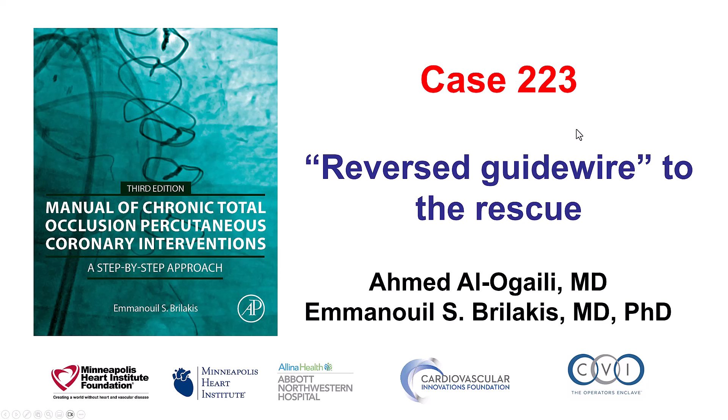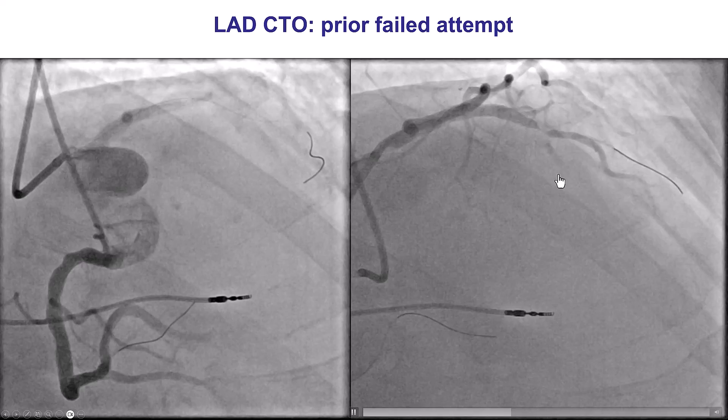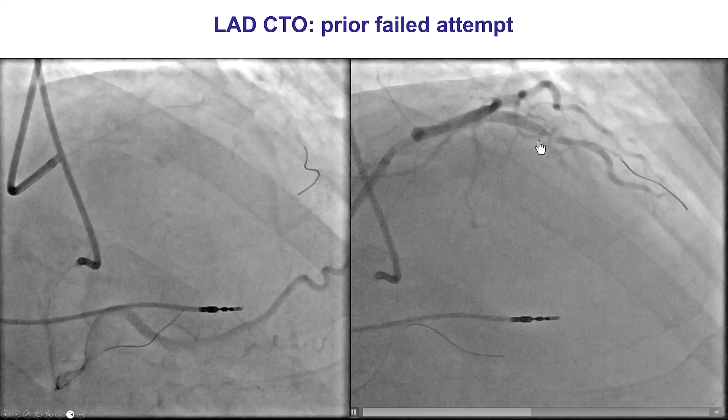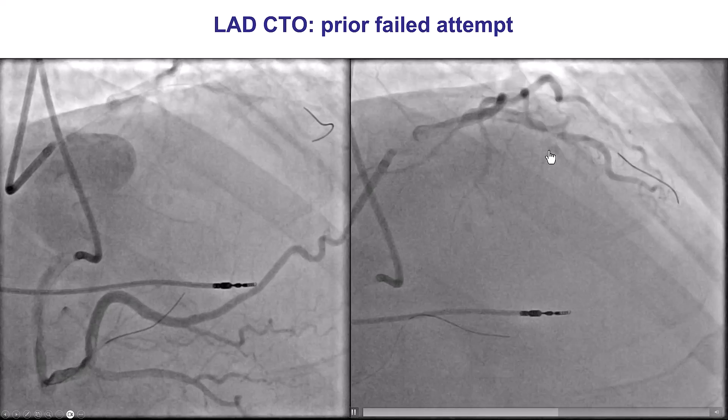This is Ahmed Alogaili and Manos Brilakis presenting case 223 for the Manual of CTO Interventions. This is a case in which the reverse guide wire technique was used after a previous failed attempt. The target vessel was an LAD, previously attempted at a different institution without success — the wire could not be crossed.